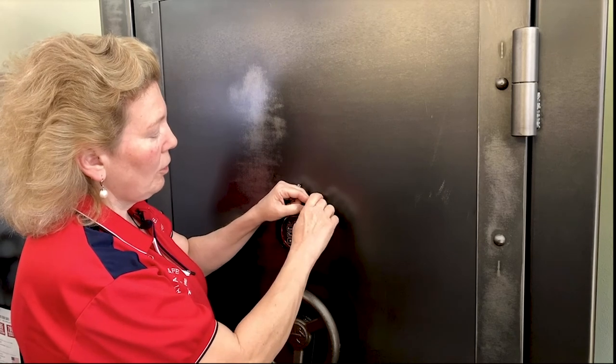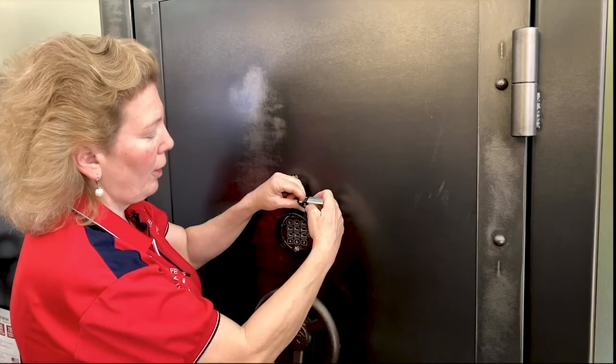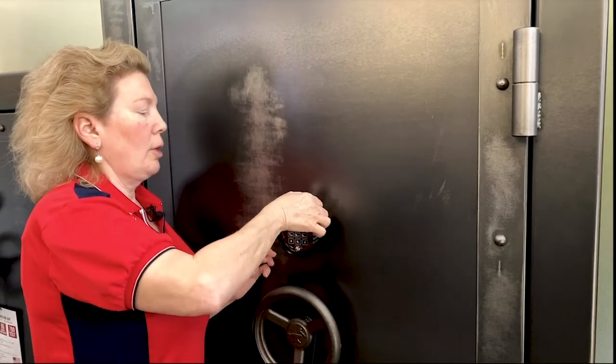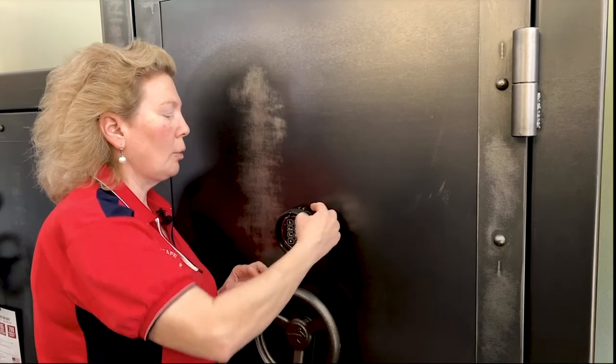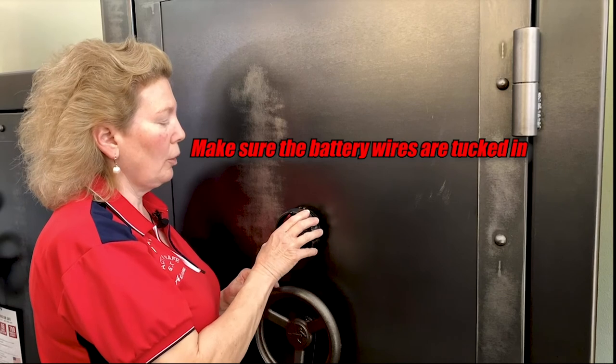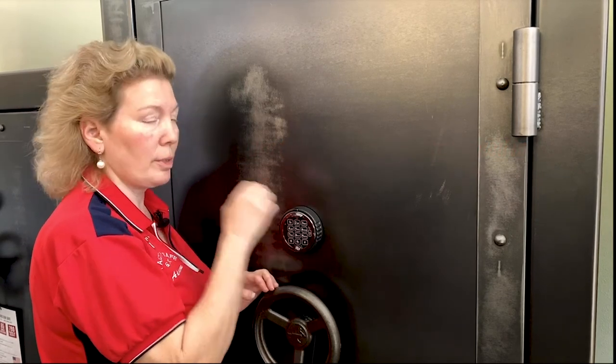Once you have it out of there, you can change the battery. Put your fresh battery on. It'll beep at you to let you know that it received it. And then you can put it back in and you want to make sure the wires are tucked down out of the way of the ring. You'll put your ring back on by sliding it in and turning clockwise till you hear the click.